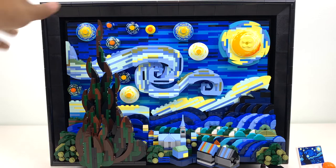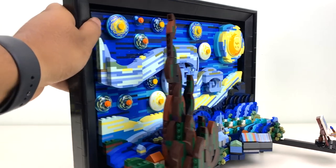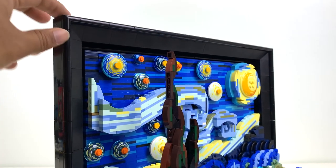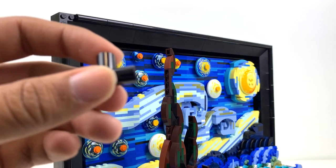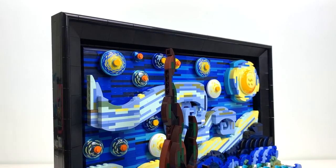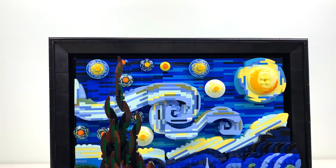I want to talk about the frame. You get a proper heavy built-up frame in this set, unlike the LEGO Art sets where it's just a couple of pieces. I really like the way they've finished it off with these newer cylinder pieces on the frame to round it off — that really gives it a clean, elegant look. The same goes for the slopes — having everything kind of slope into the painting just adds to the overall presentation.